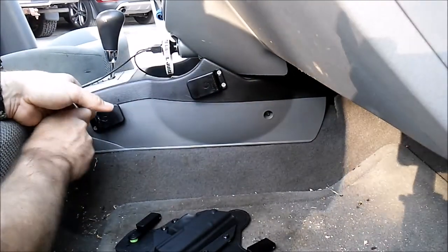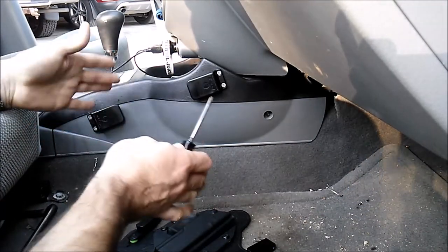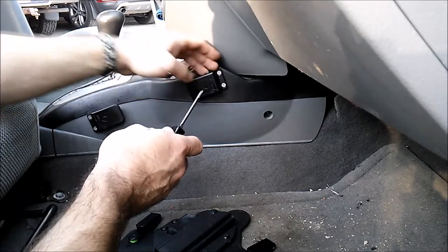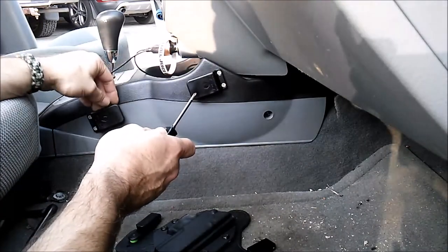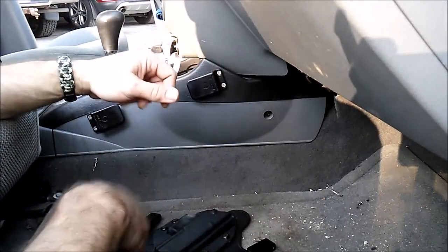Being mindful to not over-tighten — this is just plastic. If I need to, I can actually go ahead and take apart part of the console and put in some bolts to make sure that everything is tight and secure.